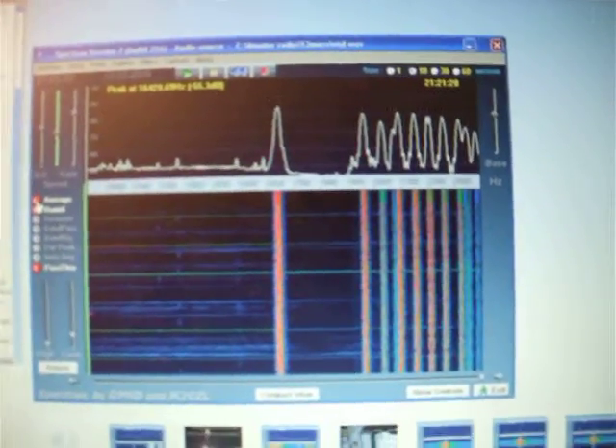That was a very interesting experiment, and we enjoyed that very much. There's a lot to learn about VLF and LF frequencies. We'll see you next time.